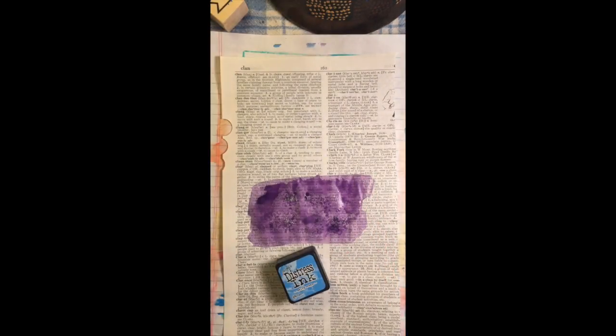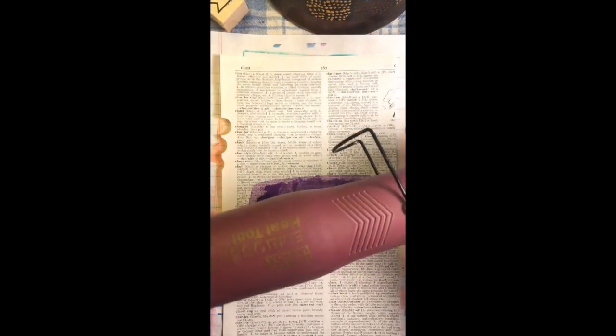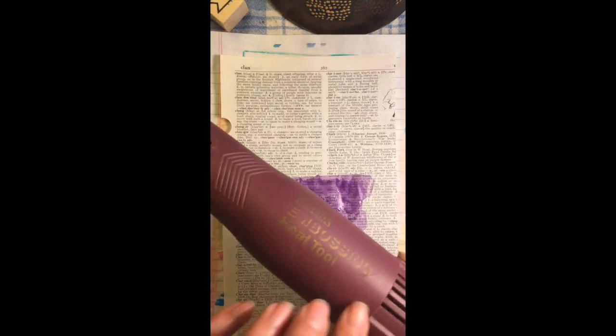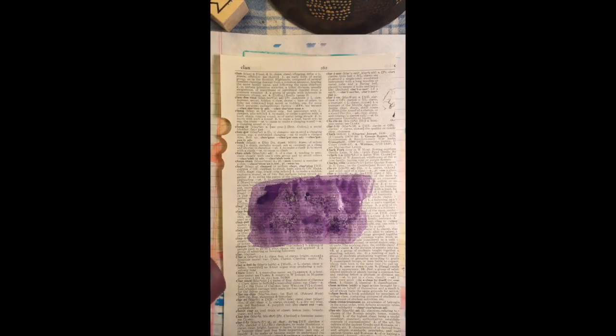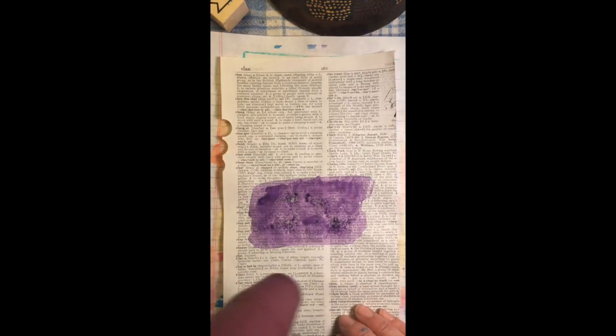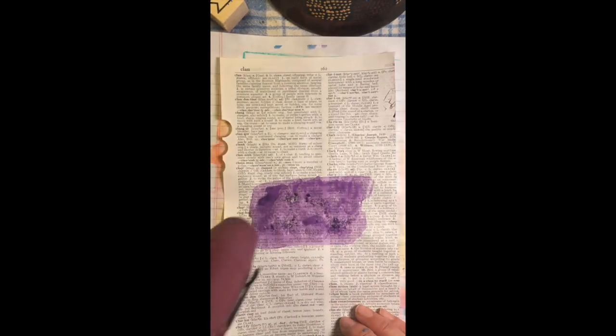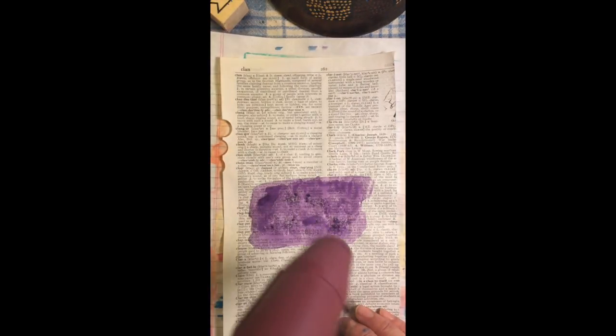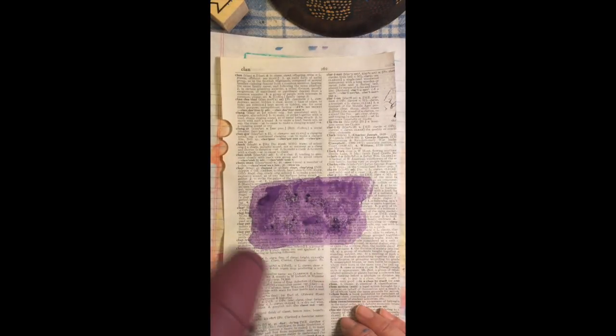So there are heat guns available. A hair dryer won't really work very quickly and it will blow your page all over the place. This is a Marvy embossing heat tool — Ranger makes a nice one that looks like a little hair dryer but it's not a hair dryer. Please don't blow dry your hair with them; it will burn your hair. This little heat gun will dry the paint quickly if you're being impatient — just keep it moving so you don't burn your page. It came to mind because I use it to dry my matte gel medium when pre-treating my pages and I don't want to wait half an hour or an hour for it to dry.